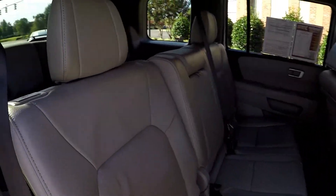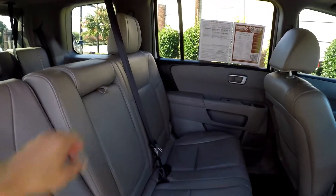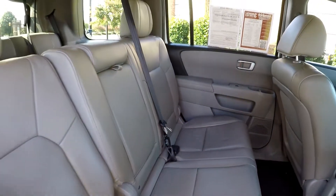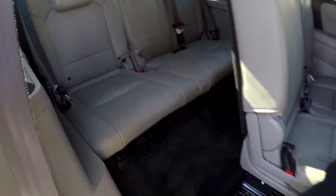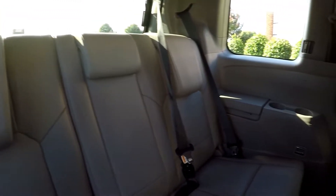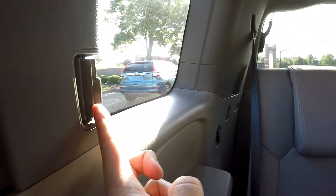Coming in from the passenger side, we're just going to take one more look around here at the second row. There's an integrated armrest with some additional cupholders. We're going to go ahead and flip and slide that seat, revealing access to your third row. Third row seating looks like it's in great shape, and you do have some rear air for your back seat passengers — so they have not been forgotten.